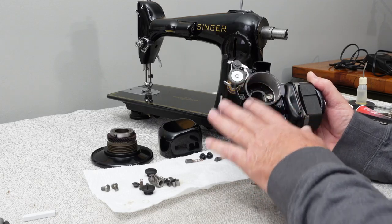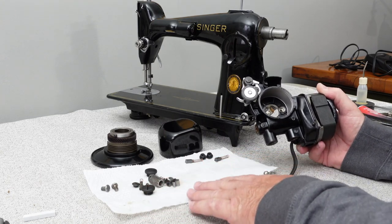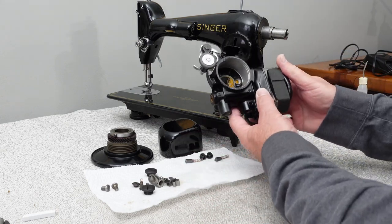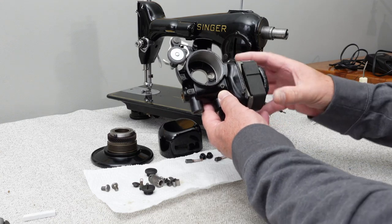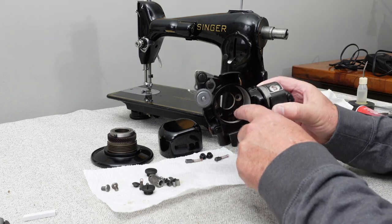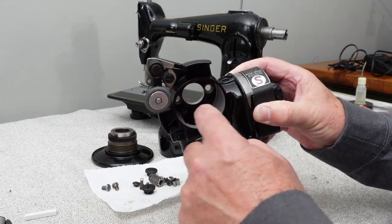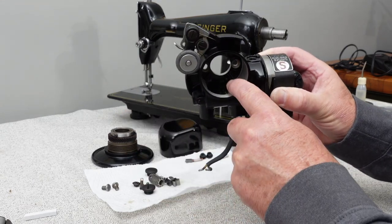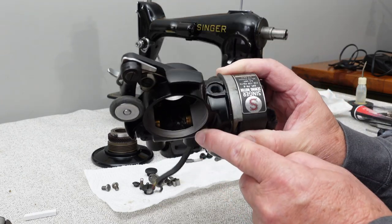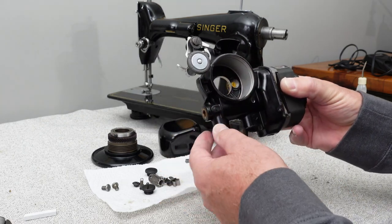I've got the motor completely disassembled — all the pieces are laying right here on the table. Don't get intimidated and run away, because you don't have to go to the extent I did. If you want to just take the motor off and not remove any of these other pieces, the main thing I'd recommend is just go in and clean some of the old grease out of the area where the hand wheel goes, and put a few drops of oil on the brass pieces inside to help loosen up the old grease and make everything spin easier.